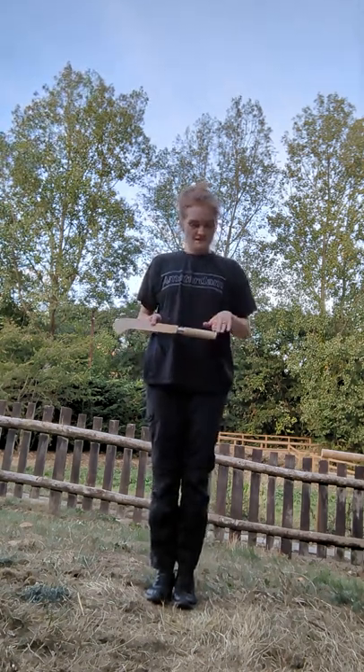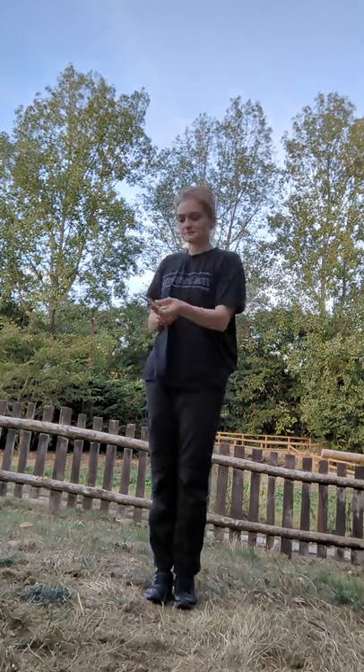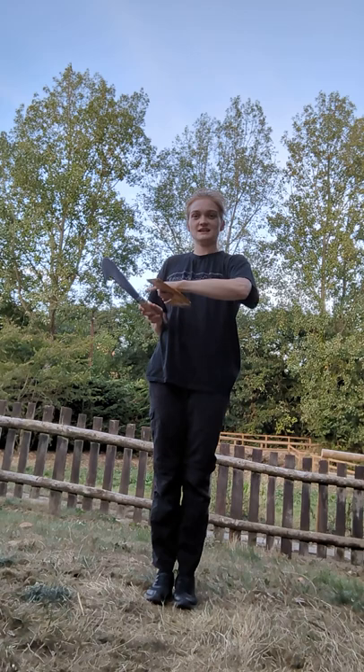This is my billhook knife. This is the handle, this is the cover, and this is the cutting edge.